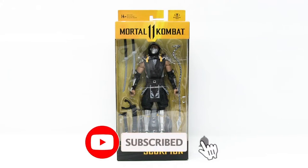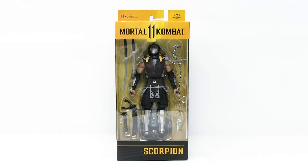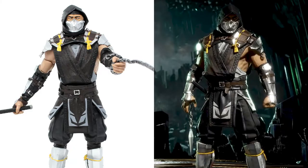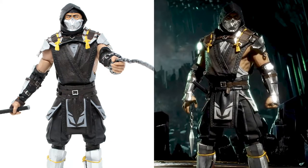Hello everybody and welcome to a brand new episode of That New Toy Smell. I'm your host Mitch. I collect action figures and today we're having a look at Scorpion by McFarlane Toys. Here we have one of the most iconic fighters from one of the most iconic fighting games of all time — it's Scorpion from Mortal Kombat.